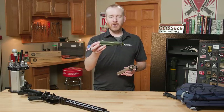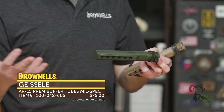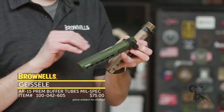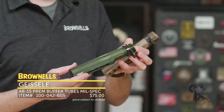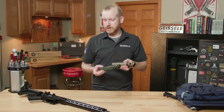Right here we have the OD Green buffer tube and the FDE. These are anodized — a lot of times when you're getting colors from a vendor they're going to Cerakote it, and nothing wrong with that. But what Geissele does differently is they actually anodize to their own specs so you get the same hard coat as a black finish but in a color variation. You can now get these mil spec buffer tubes from Geissele in color variations — I believe they have gray as well, so check those out.